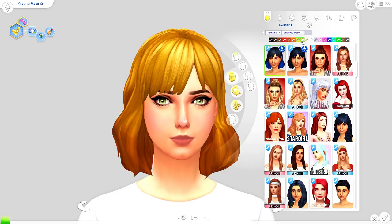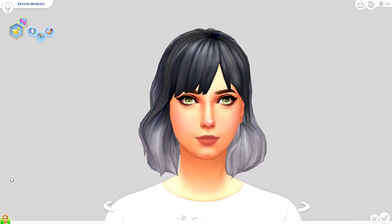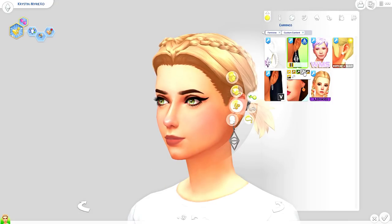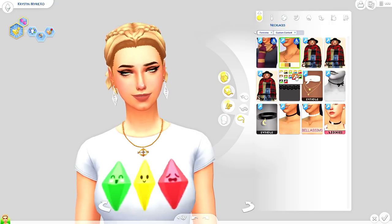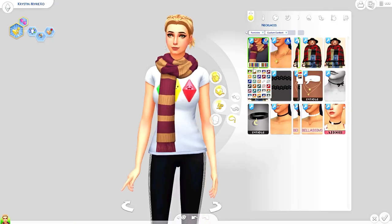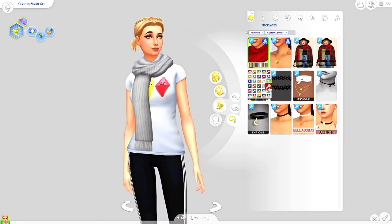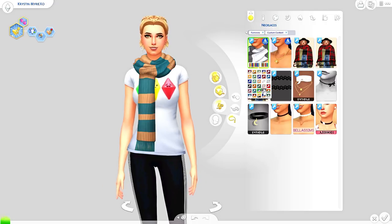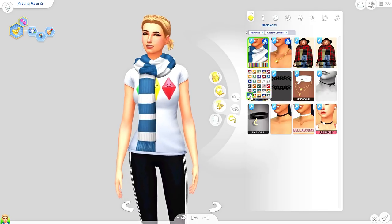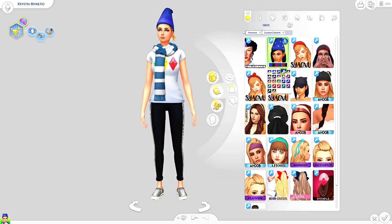We are getting 19 new Create-a-Sim items, mostly for female and adults. Females get two swatches of hair — the first is more of a solid color scheme and the second is more of an ombre. We also get a really cute plumbob-looking earring and a new necklace. The necklace is really adorable — it has the plumbob in the middle and the colors change with the chain as well. Next we get a new scarf, which is a unisex accessory, available in house stripes or solid colors.